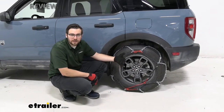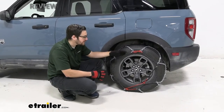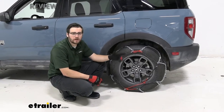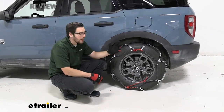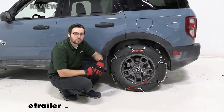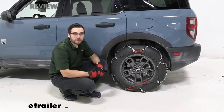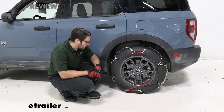It's also resistant to corrosion. With any chain, proper servicing goes a long way. Getting road salts or chemicals off as quickly as you can is important. And putting a little oil or grease on them and storing them properly ensures they're ready to go the next season you need them.